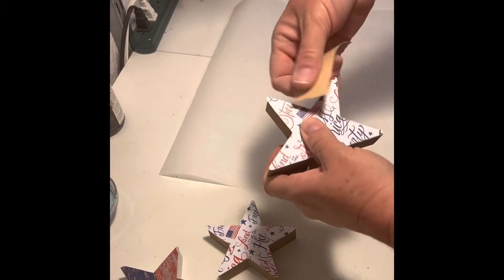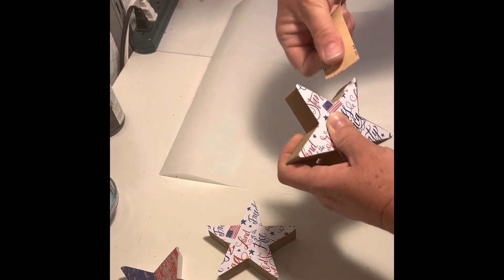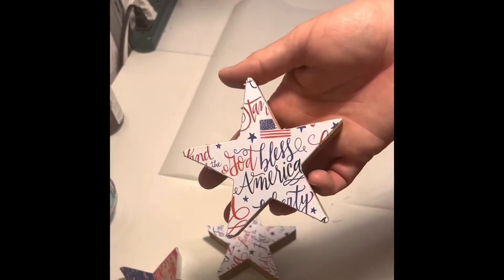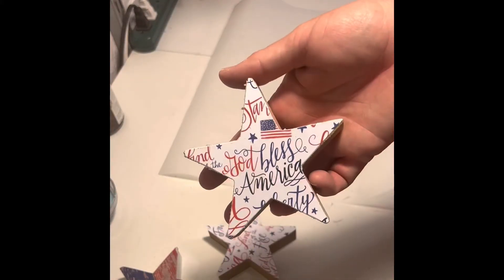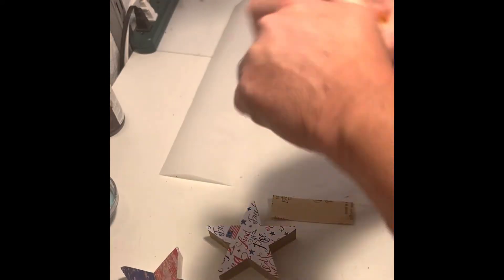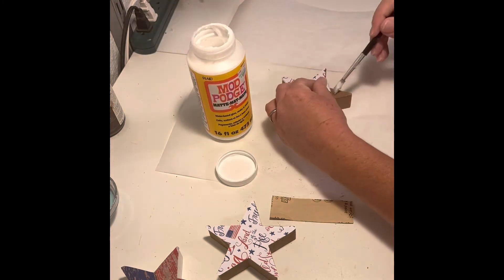After I finished ironing, I took a piece of 60-grit sandpaper and sanded off the edges of any of the paper that was left over. It comes off fairly easy. If you find some of the edges are lifting a little bit, just add a little more Mod Podge underneath and smooth it down. Let that dry, and then continue sanding.